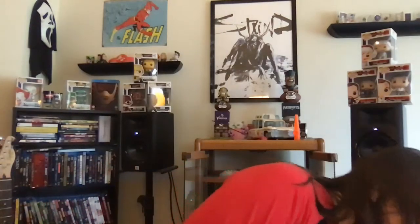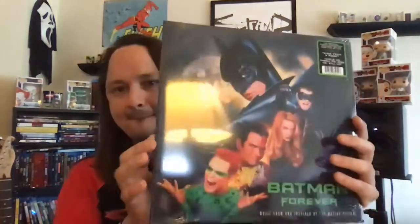Keeping it in the movie family — I bought another soundtrack I listened to a lot as a kid: the Batman Forever soundtrack. Let's open it up. Sometimes you got to use a guitar pick to open these up, and yeah, it works pretty well.